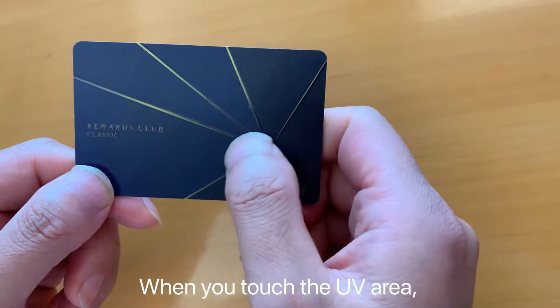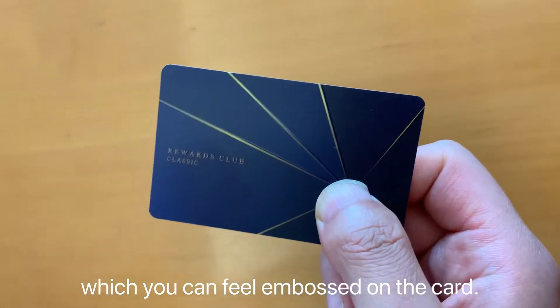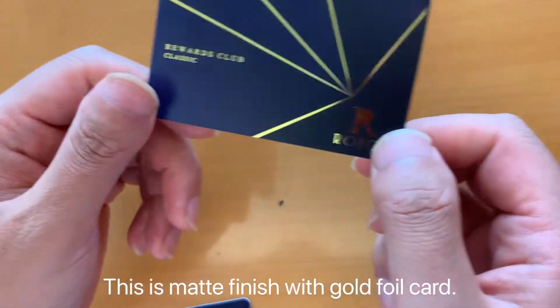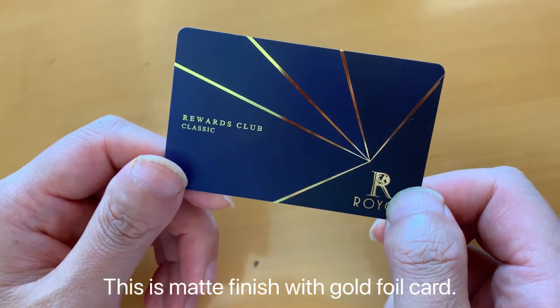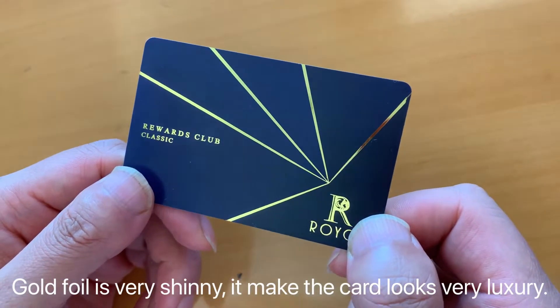When you touch the UV area, you can feel embossed on the card. This is metal finish with gold foil card. Gold foil is very shiny, it makes the card look very luxury.